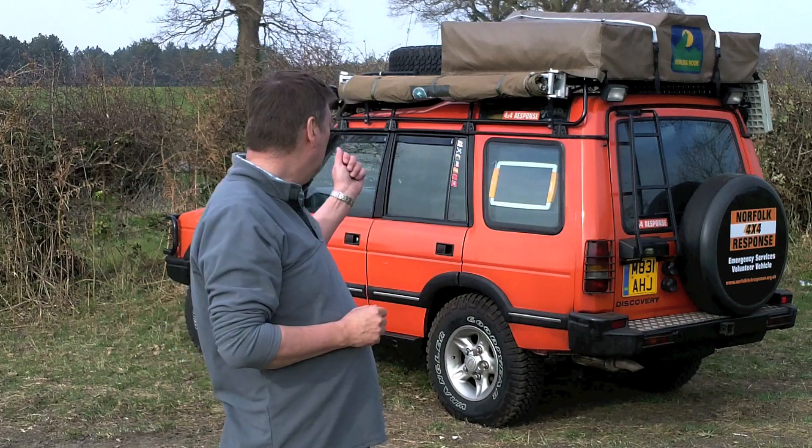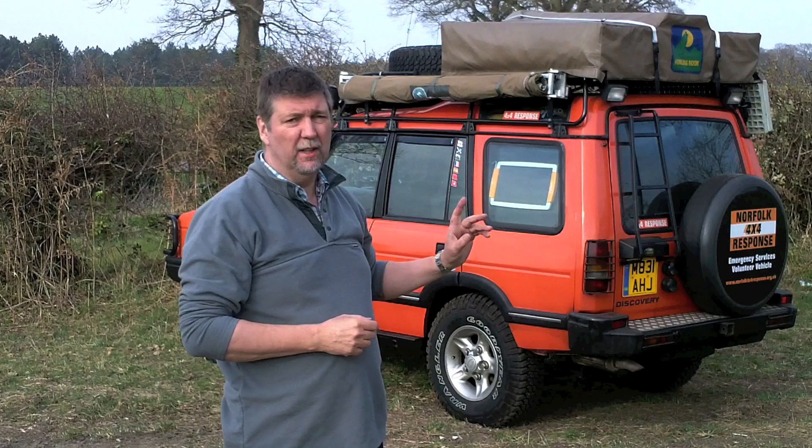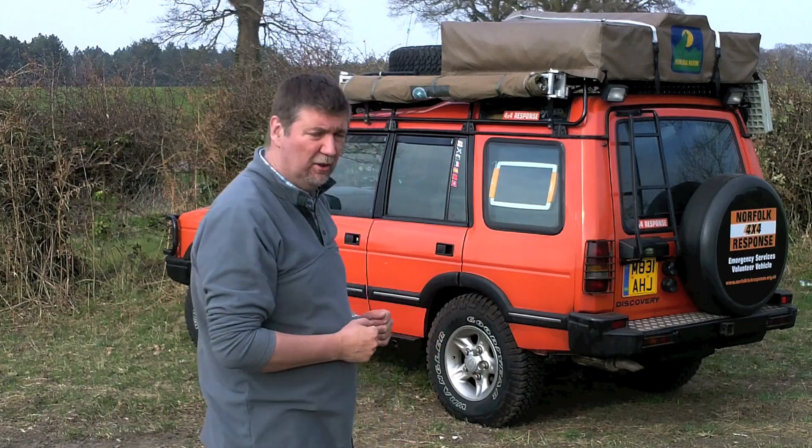One thing we did find to be exceptionally good when we were in Tunisia, and also in the UK, was the Hannibal awning. We didn't particularly like their tent, but the awning was great because it could actually be put up in a few seconds by one person. So I thought I'd just show you how that works.